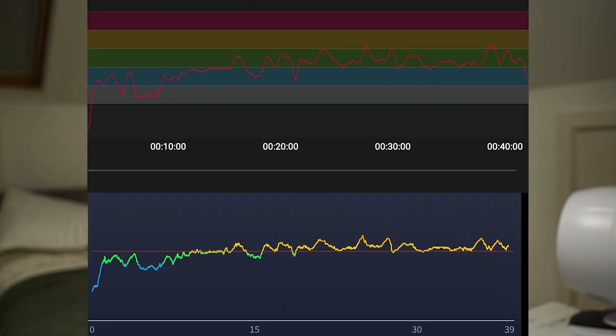Tom compared the Apex 2 Pro HR against a Polar H10 chest strap on a semi-interval session and found it pretty much spot on. He also compared it against the Garmin Fenix 6 Pro — a much larger watch — and the Coros beat it by quite a margin. He's 100% happy with the heart rate performance and doesn't feel he needs anything more from it.